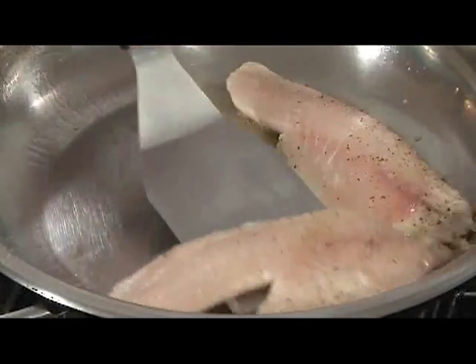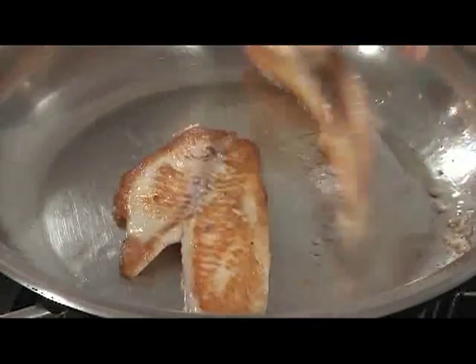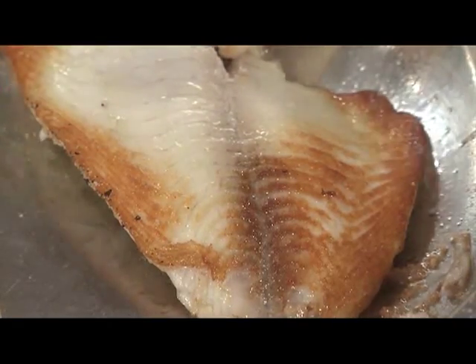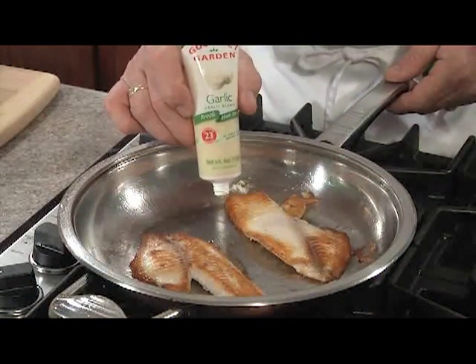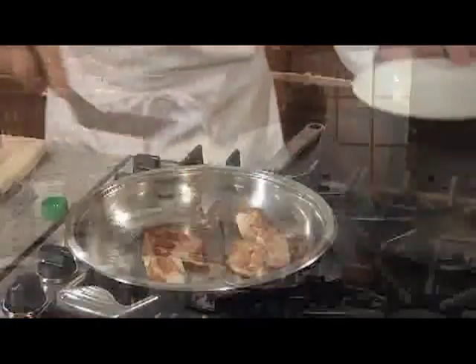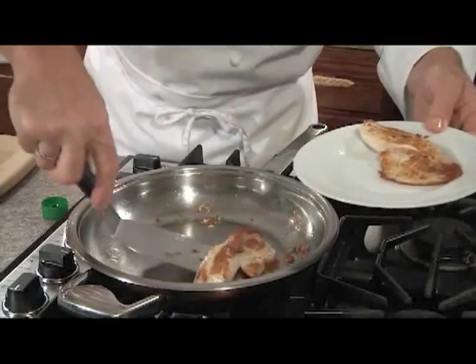We'll cook them for one minute and we'll give them a turn. This is what we're looking for — a nice bronze color, delicious flavor. Now we'll cook on the second side for about one minute, then we'll add our Gourmet Garden squeezed garlic to the pan and cook for one more additional minute. They're looking good, they're flaking, so we'll remove them from the pan and set them aside.